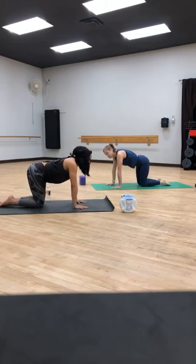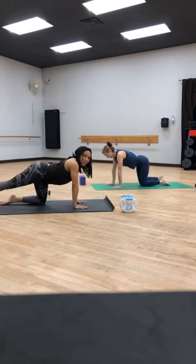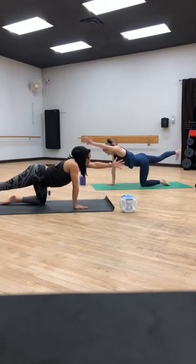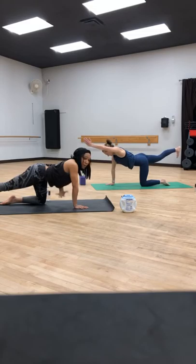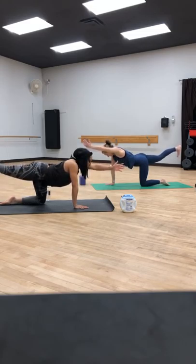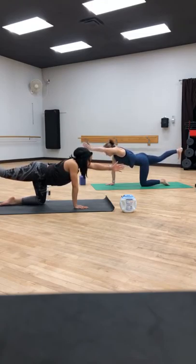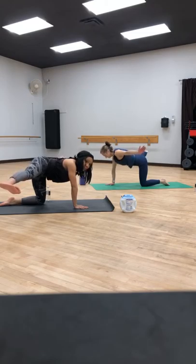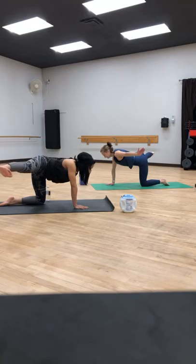We're going to switch over to the other side. Extend your right leg behind you. Extend your left arm forward, and then work that core — we can't do it without the belly muscles. Lift that right leg and point those toes to the ground. Keep looking forward. There's an option on this side to extend the left arm to the left and that right leg to the right. Can you get that right leg higher? Yes, you can.